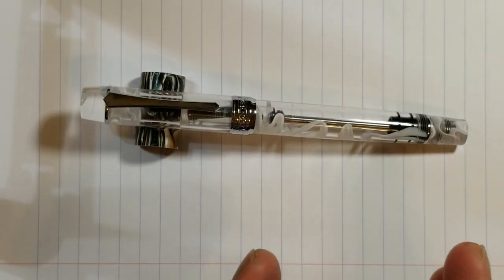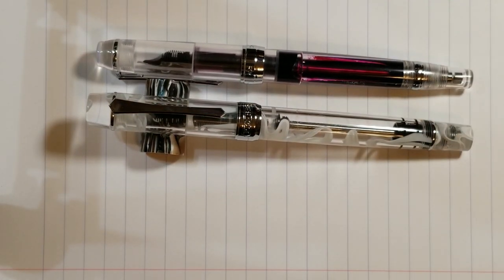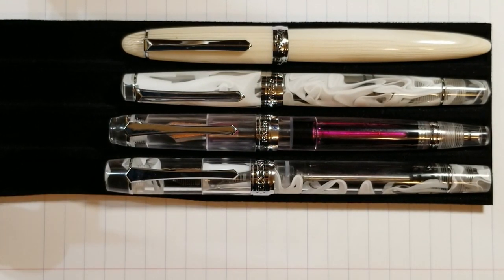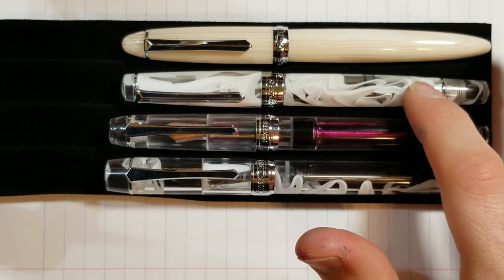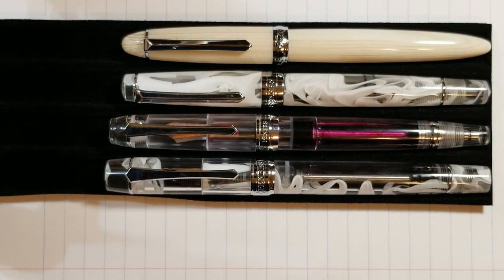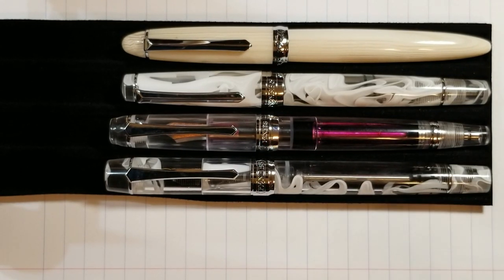That's essentially the pen — very interesting filling system and gorgeous material. The main downside so far is just that filling mechanism learning curve. Comparing it quickly to the 456, and alongside some other PenBBS models: at the bottom we have the 355, then the 456 above it, the 309, and a 266 — which could also be called a 308. The 355 is really the biggest of the four from a girth perspective as well as overall length.